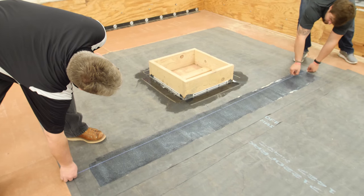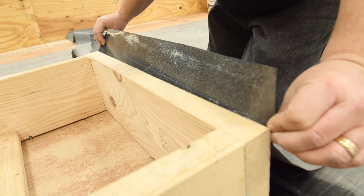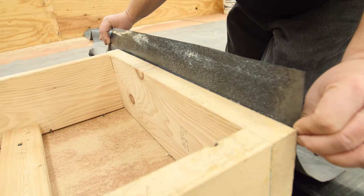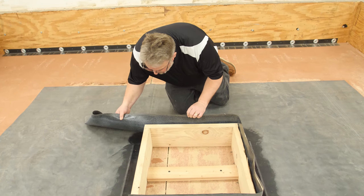Snap a reference line on the flashing to help keep it level. Next, hang the flashing by setting the reference line to your reference point. Start at one outside corner and use slight tension to eliminate wrinkles as you work all the way around the curb.